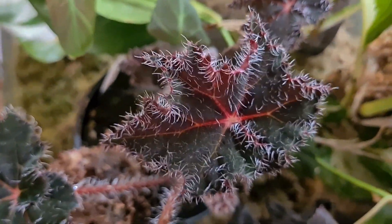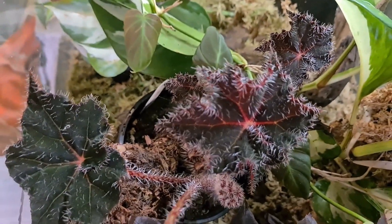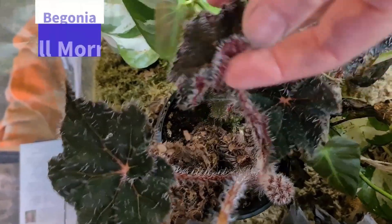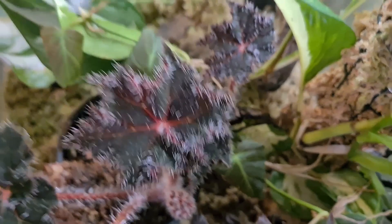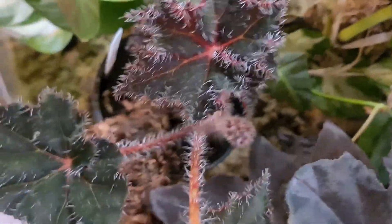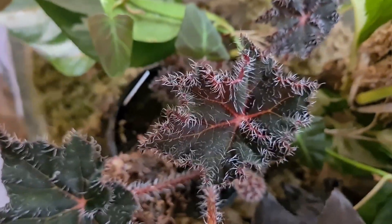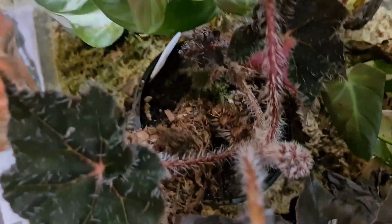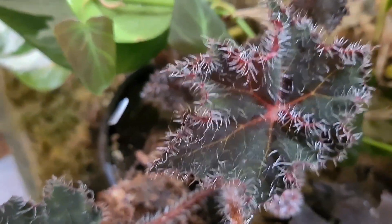Another begonia in here - I love hairy plants! Look at the hairiness, it's just so beautiful. Here's his label - he is a begonia Bill Morris. It's a rhizomatous begonia, so they're just so hardy. I absolutely adore this plant. I've had it a few months but it's really hardy in this tank.